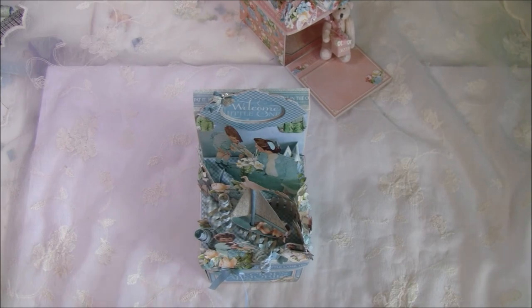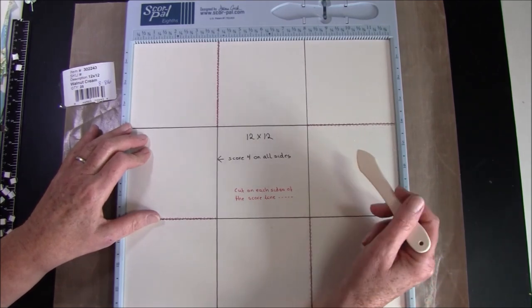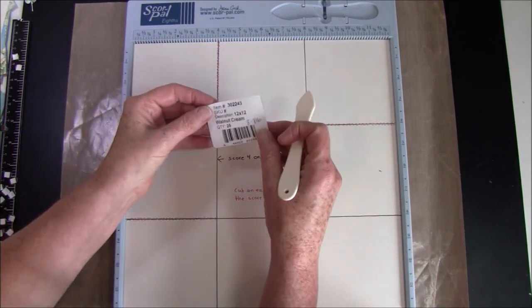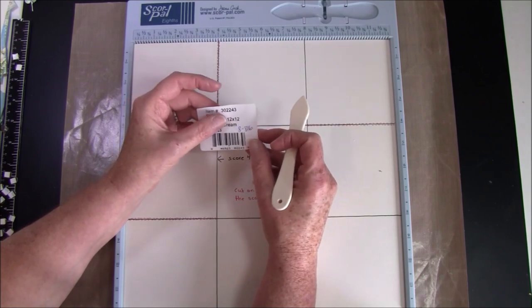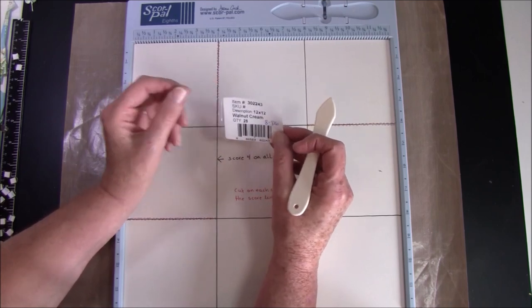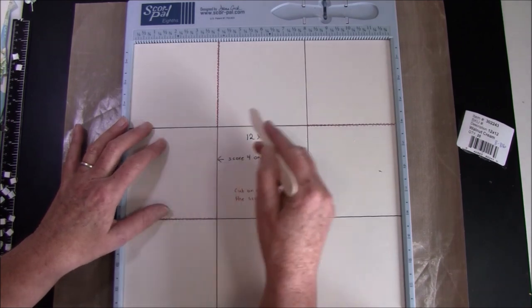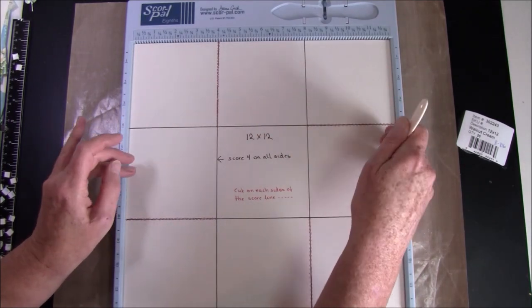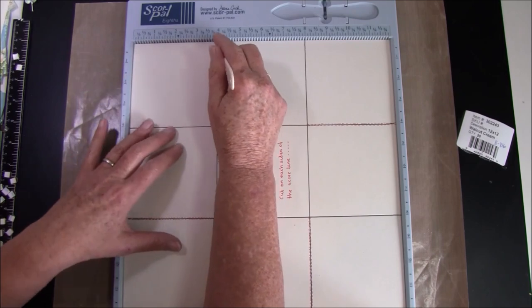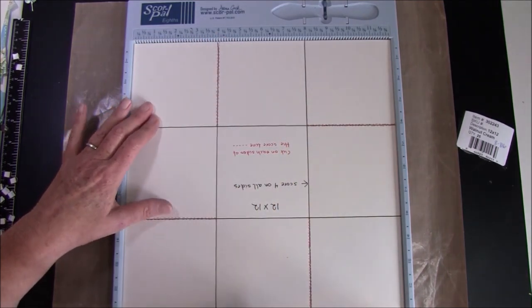Now I'll start the tutorial. We begin with a 12 by 12 piece of paper — you need to use good quality paper because it's going to fold all ways. I'm using Bazzill Walnut Cream, item number 30-22-43, and I'll write it in the description box below. We're going to score at 4 on all four sides. You can also score at 4 and 8, but if it's not a precise 12 it's better to turn it around so all sides are the same.